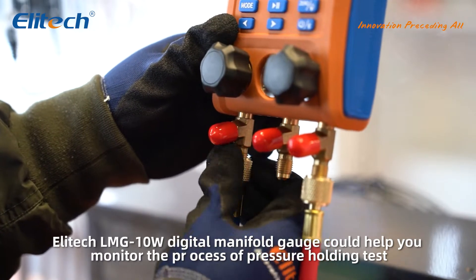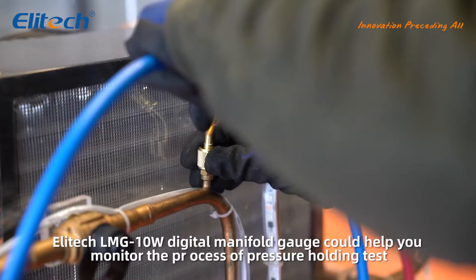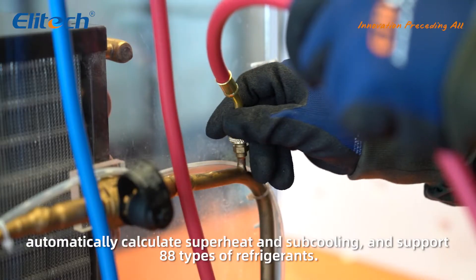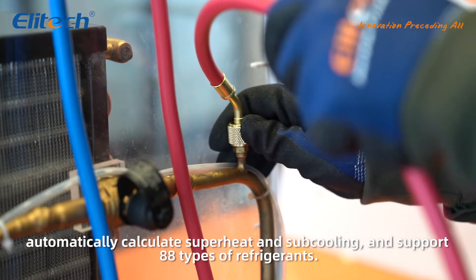The Elitech LNG10W Digital Manifold Gauge can help you monitor the progress of pressure holding tests, automatically calculate superheat and subcooling, and supports 88 types of refrigerants.